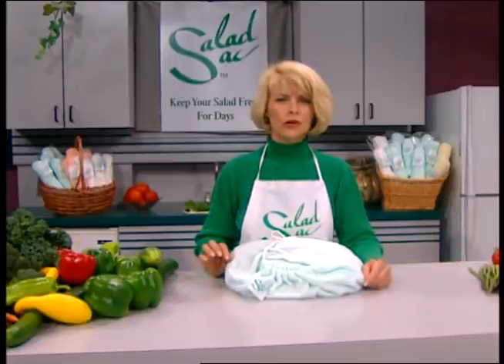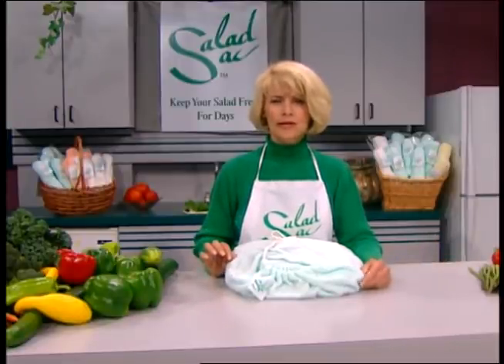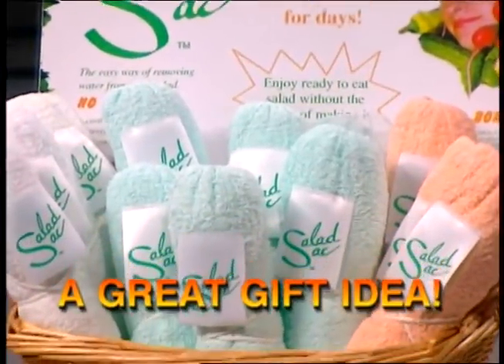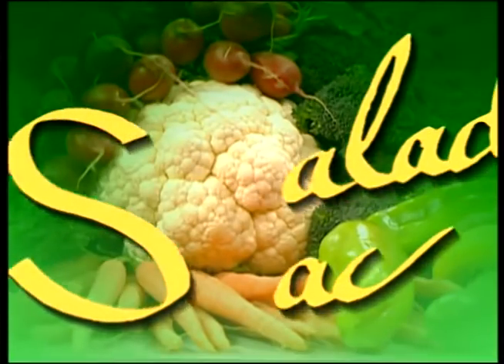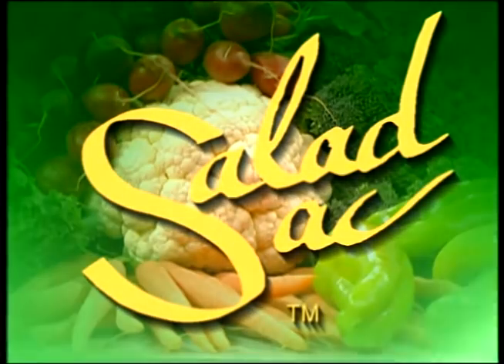Just throw it in the dryer and it's very easy to store in your kitchen drawer — it doesn't take up a lot of space. It's something that will last for a long time in your kitchen, unlike a large bowl that takes up a lot of space. It fits in any section of your refrigerator, and every household should have at least two or three.